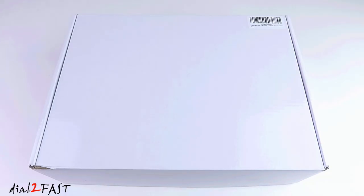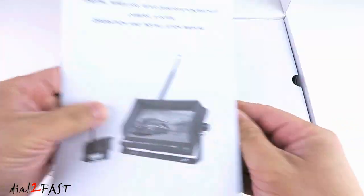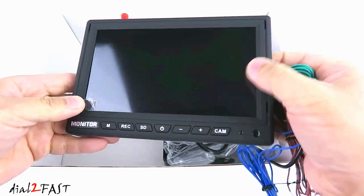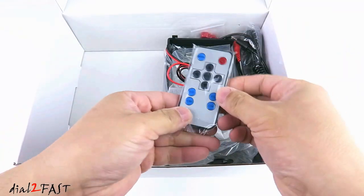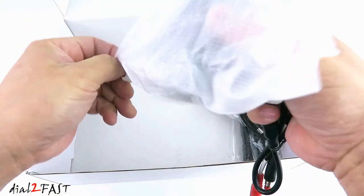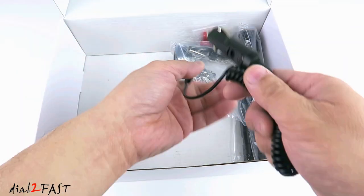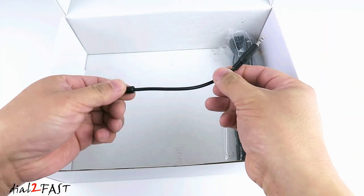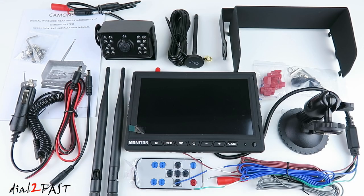Let me show you what comes with this camera system. Installation manual. There's a 7 inch monitor. Suction cup mount for the monitor. Remote control. Mounting bracket for the monitor. Sunshade for the monitor. There's a wireless camera. Power cable for the camera. Cigarette lighter power cable for the monitor. Mounting bracket for the camera. Wire tap. Power cable for the camera system. Antenna for the camera. Antenna for the camera and the monitor. Here's a look at everything you get with this wireless backup camera system.